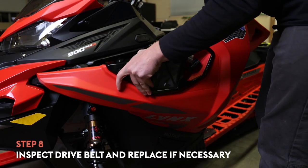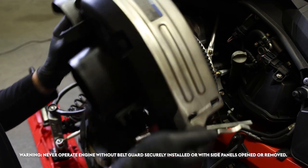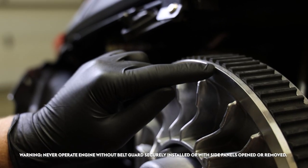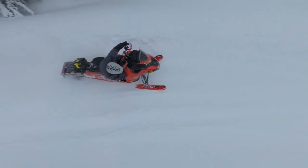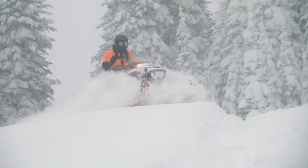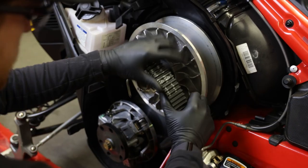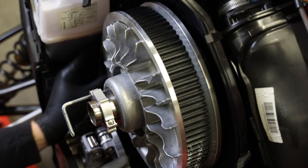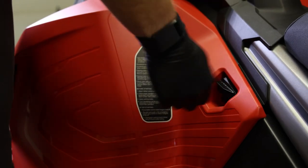Open the left side panel and give your drive belt a good look, checking to see that it's not cracking or overly worn and that it sits at the proper height between the clutch sheaves. You should just be able to see the bottom of the drive belt cogs. This varies slightly depending on your engine and model, so check your Lynx operator's guide to find the specifics on your snowmobile. If it needs adjusting, consult the drive belt maintenance procedure found in your operator's guide, or check out the drive belt replacement how-to videos on the Lynx YouTube channel. Once you've okayed your drive belt height, you can put your belt guard back on and close up the side panel.